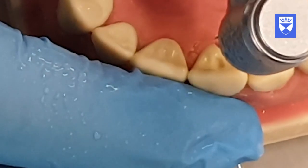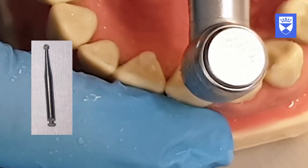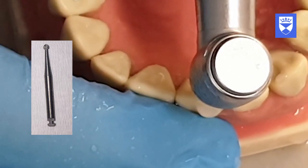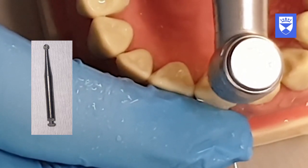The roof of the pulp chamber is now removed using a slow speed long shanked rose head burr. The palatal shelf is also removed using this burr to ensure straight line access for the endodontic rotary files.